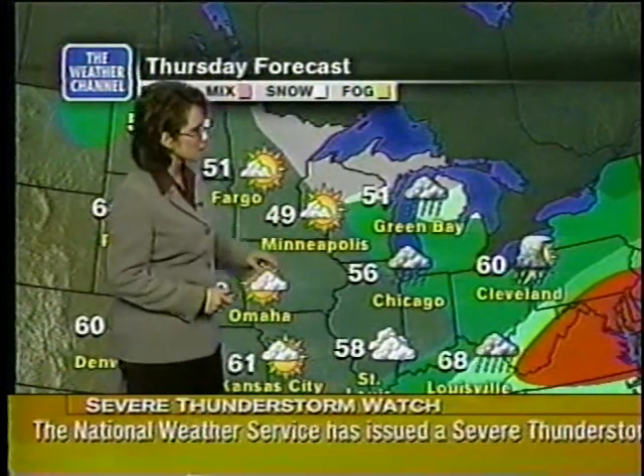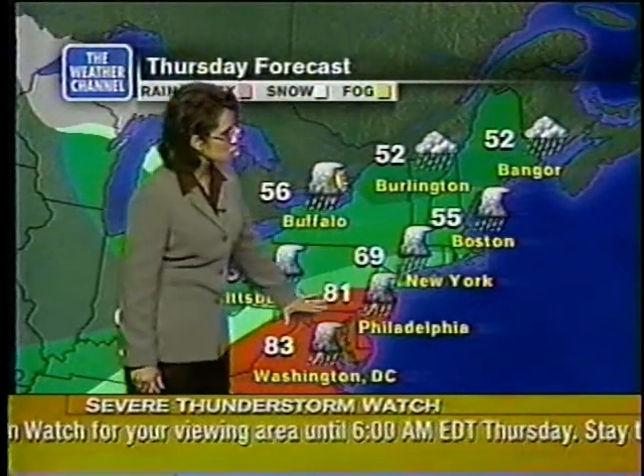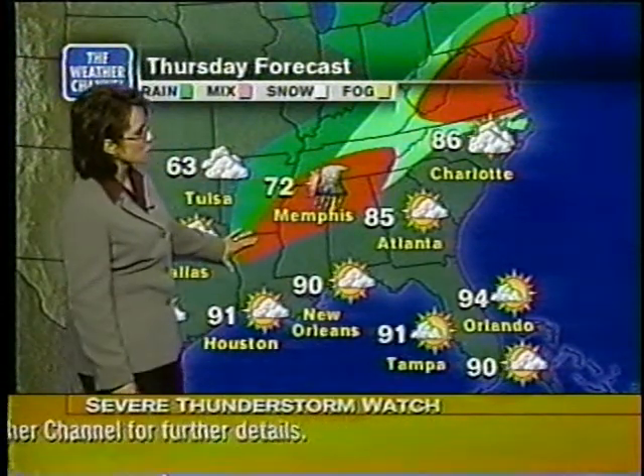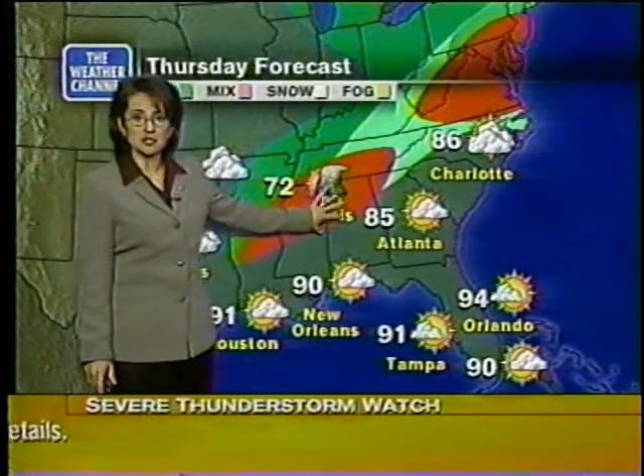Tomorrow's forecast out west: very nice, 60s, 70s, even a few 80s — still a little cooler than where you've been in the last several days across Colorado into Wyoming. In the Midwest, some areas will finally be clearing up from the severe weather, but that severe weather will continue tracking further east. In the northeast, you may see rain with some strong thunderstorms across the mid-Atlantic areas. In the southeast, there'll be a chance for rain across the Carolinas, and some of that severe weather may be moving in through portions of the south — the northern parts of Mississippi, Alabama, and Tennessee.